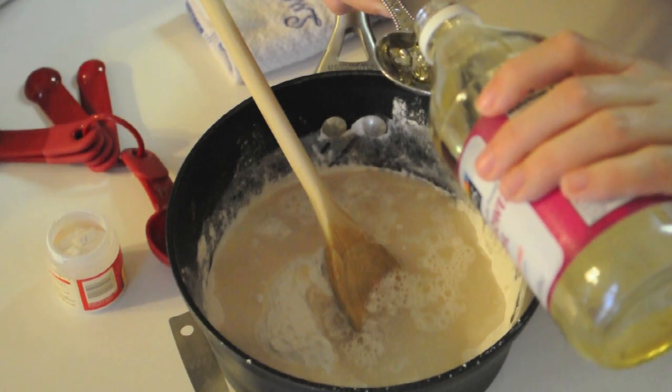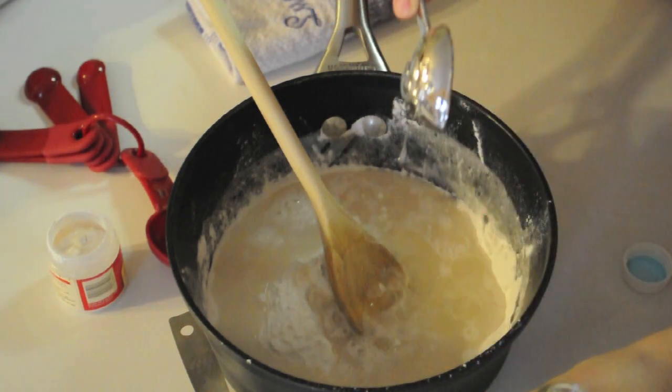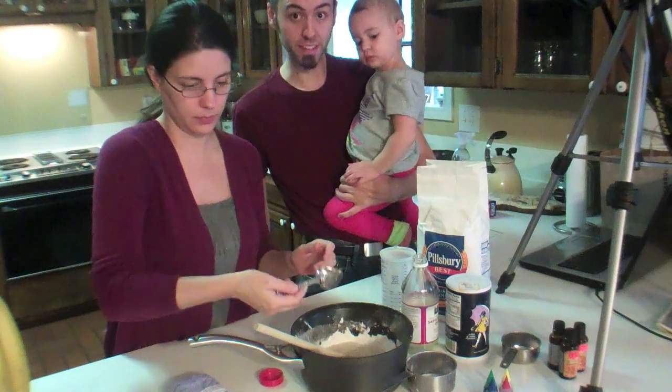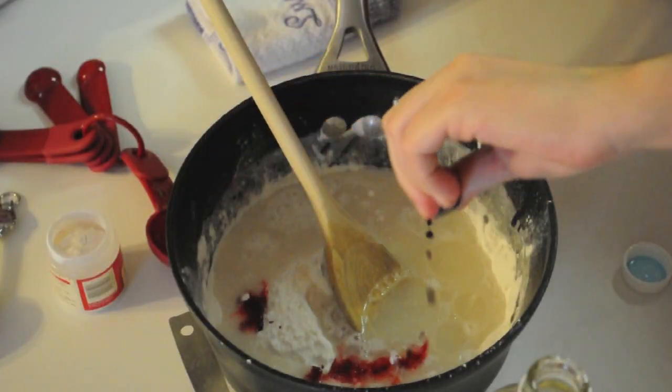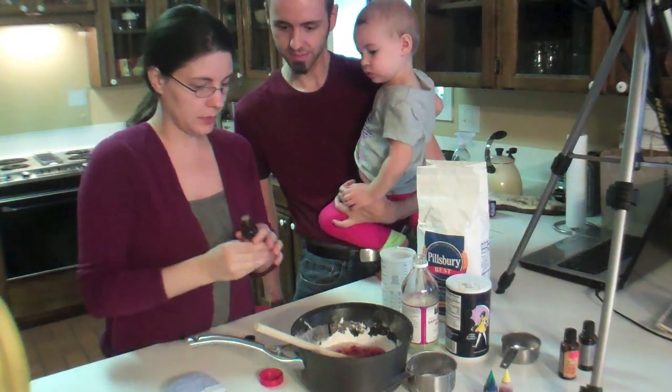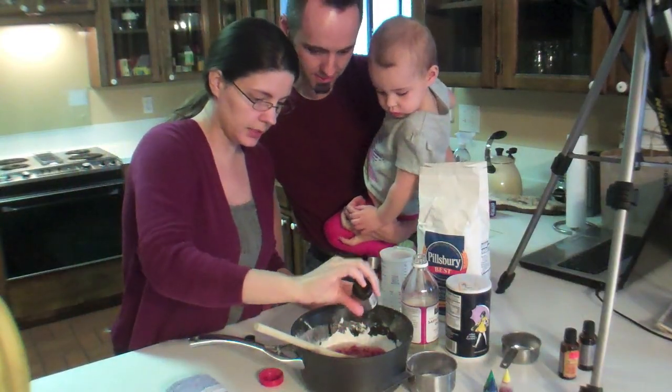We're using an oil that actually kind of went bad — not rotten, but it's not something we'd want to cook with. It's perfect for this! And we're going to make it pink for Valentine's Day — I'm going to add some rose water to make it smell like roses.